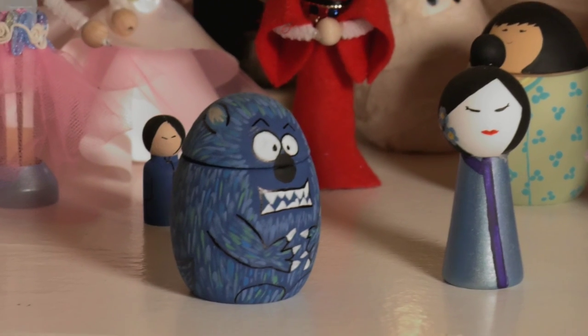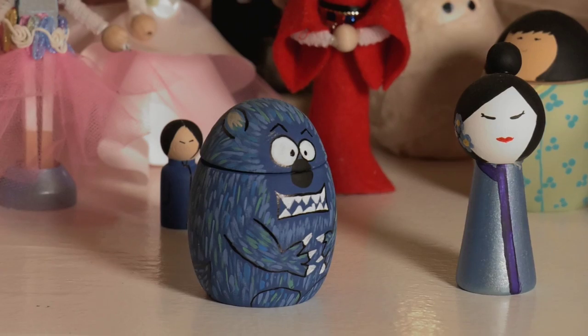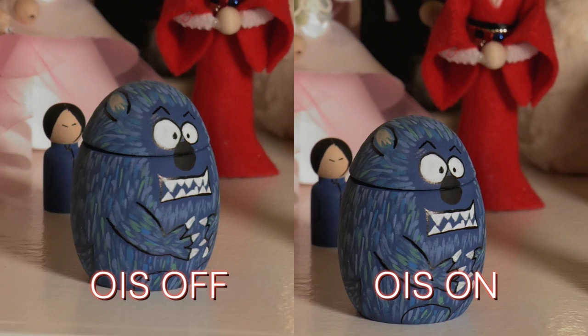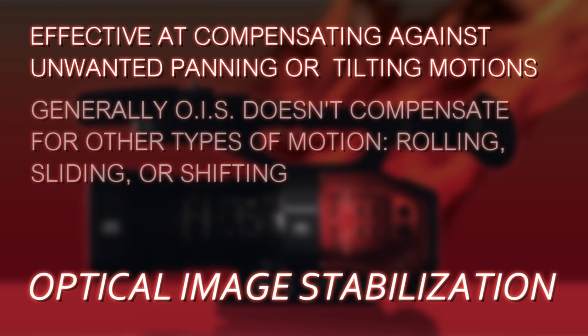In this shot, I'm trying to hold the camera as steady as I possibly can, and you can tell it's not really working. But when you turn on OIS, it really cleans it up and it makes it look a lot more stable. The OIS really works well for compensating out panning and tilting motion, but there are other types of motions that could come into play.